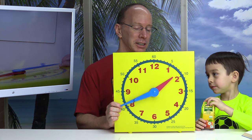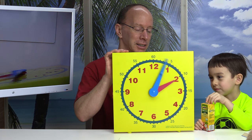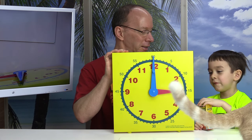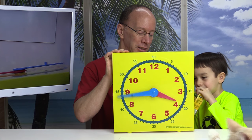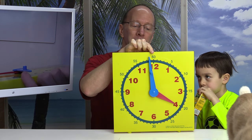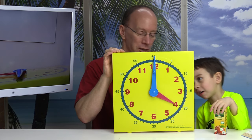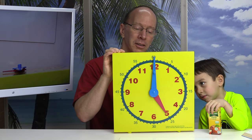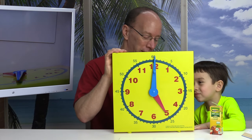Can you tell me what time it is now? Two o'clock. Two o'clock. Can you tell me what time it is now? Three o'clock. Three o'clock. Now let's put the man hand always at the very top. What time is it now? Four o'clock. Four o'clock. What time is it now? Five o'clock. Five o'clock.